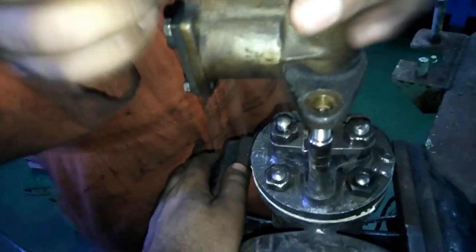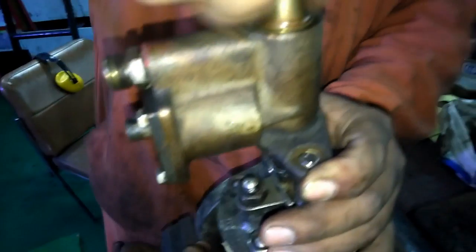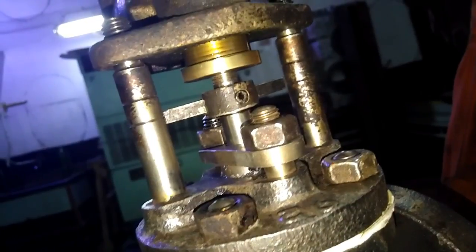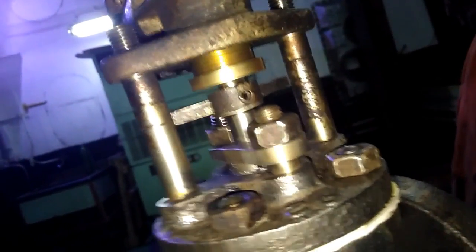The quick closing valve operates and passes fluid when the stainless steel spindle is in the upward position. When the spindle is downward, it closes the valve. Now screwing the quick closing valve spindle, which is made of brass. You can also see the indicator which shows the position of the valve — whether it is closed or open. The valve is now closed.